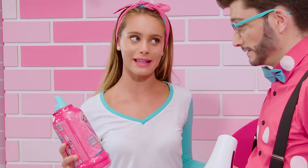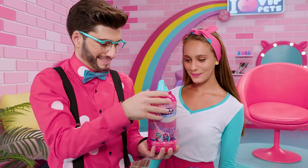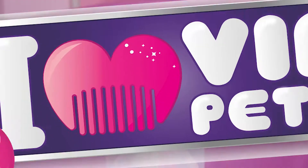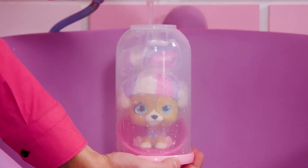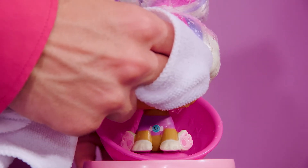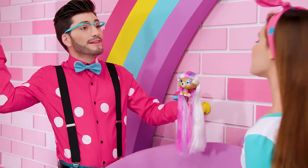But first, we need to see who's joining us today. They've been waiting for a while now. Come on. Will you let me do the honors? Of course! Who could it be? We're about to find out. It's Juliette, the sweetest VIP pet.